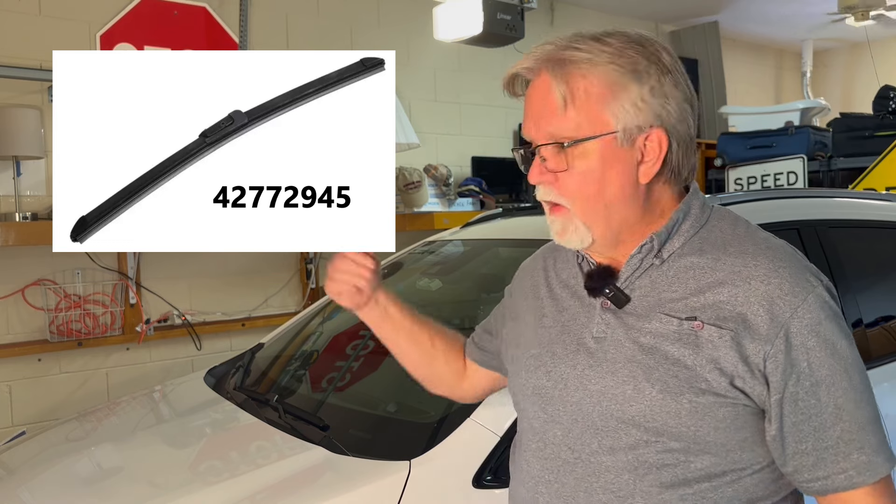Second, the passenger side wiper. It is GM part number 4277-2945. So here we go.